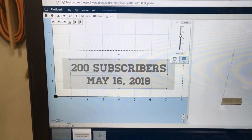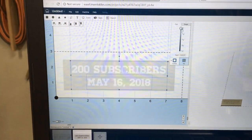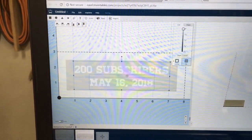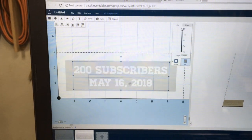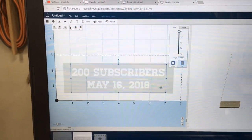I don't want this text to cut deep, so while it's selected I want to set it to zero depth. So there we have it — '200 subscribers, May 16th 2018' — and we're going to do this with two-stage carving.